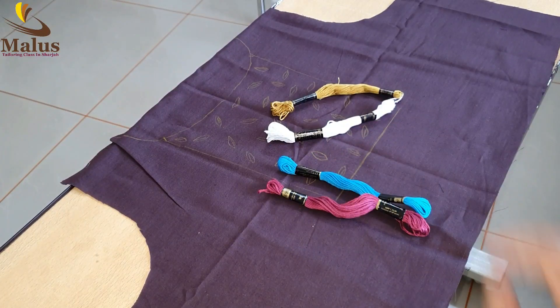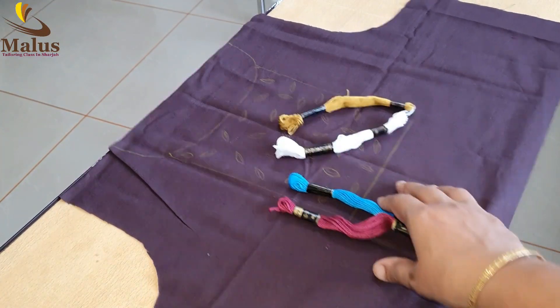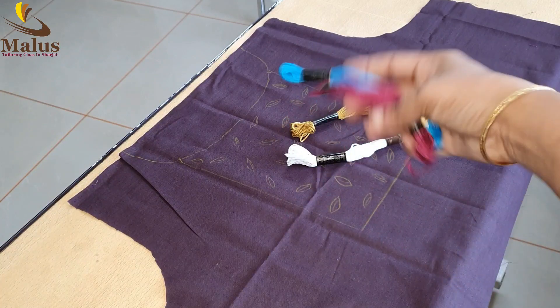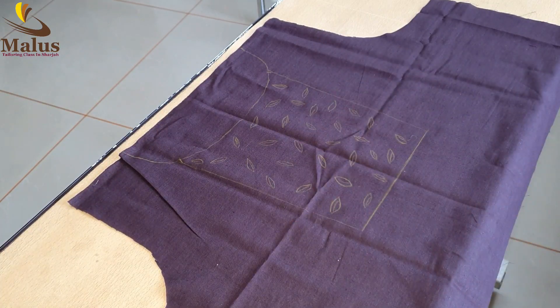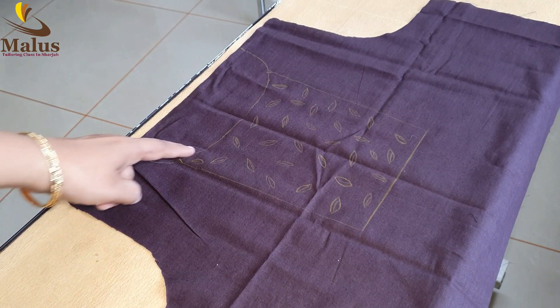Hi friends, in this video we are going to be a super neck designer. We are going to be using a hand embroidery thread, a cotton thread, or a silk thread.